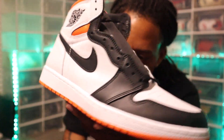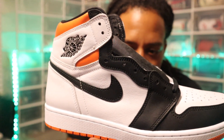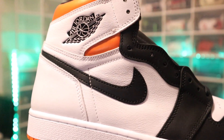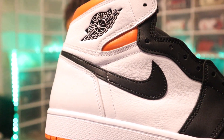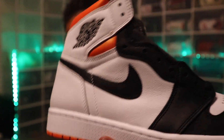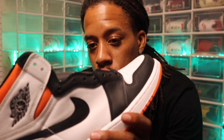Going up into the midsole, you got the orange at the bottom with the white on top — that's your typical Air Jordan 1 setup. Going up to the top, you can see the Nike swoosh, and behind it you've got a little bit of tumble leather. That tumble leather right there is what puts the icing on the cake for this shoe for me, along with the black tongue.